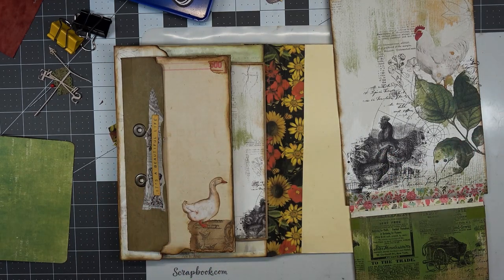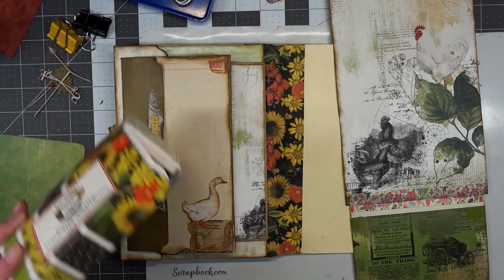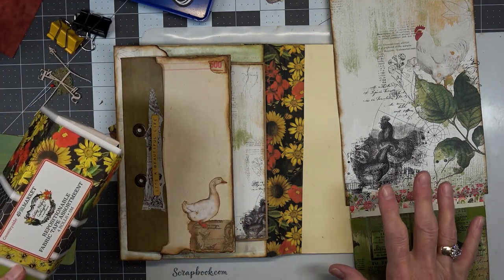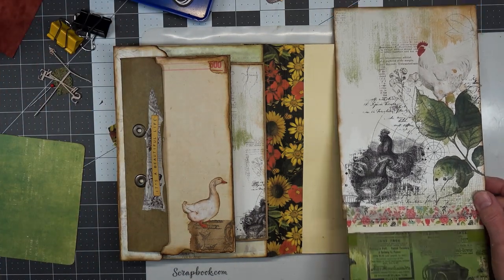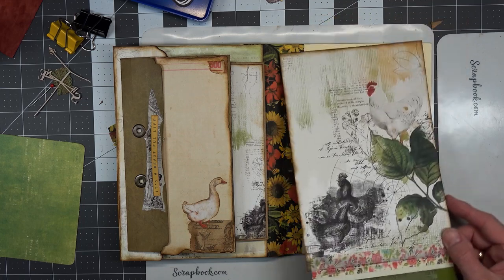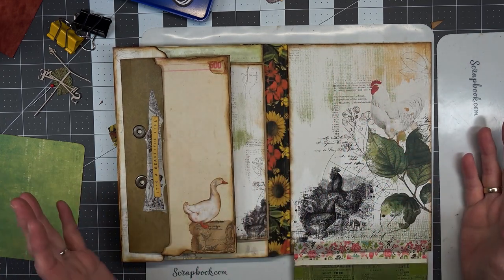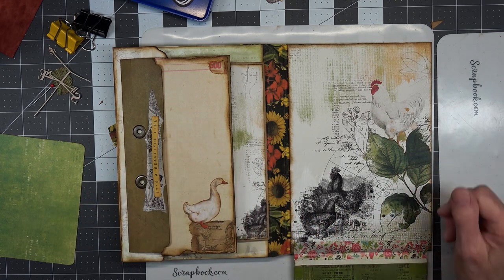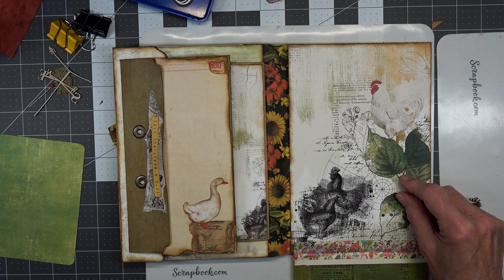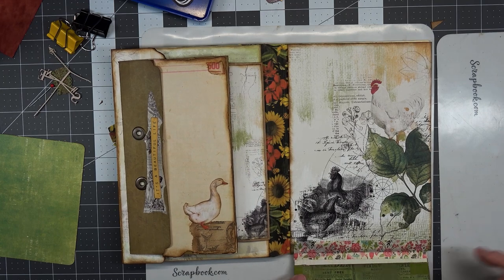Hello, this is Angela with Dogwood Paper Arts and we are back to work some more on our Countryside 49 Market Paper. It is a file folder journal and it is nearing the end of the creation of the journal, but not the ephemera. We added a few things as we go, but we need to add a few more things.